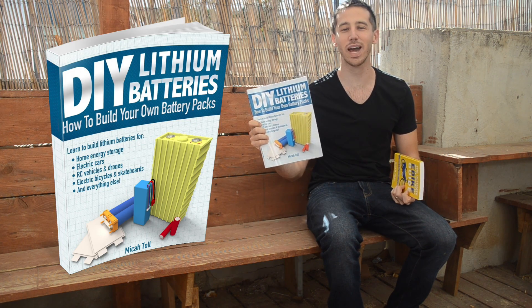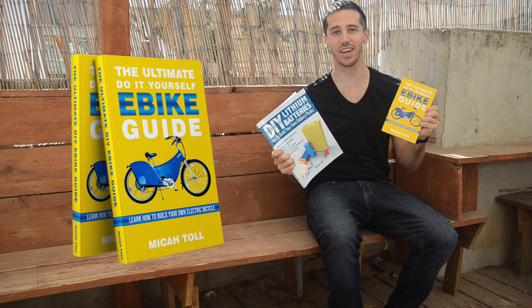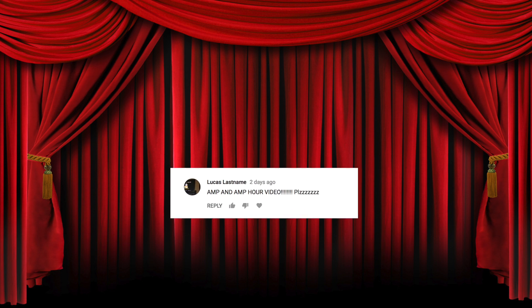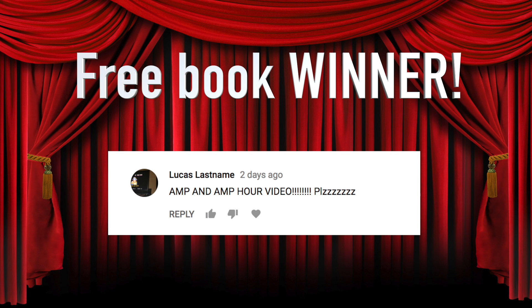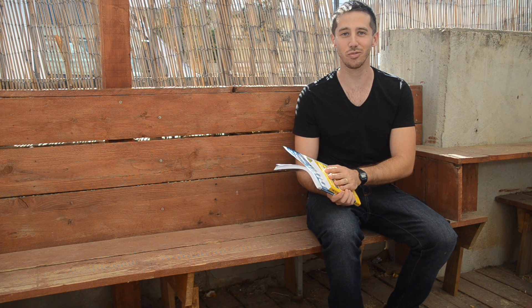Okay, now it's time for the giveaway, where one of you guys can win a copy of one of my books, either DIY Lithium Batteries: How to Build Your Own Battery Packs, or the Ultimate Do-It-Yourself eBike Guide. Now, the winner from my last video, randomly chosen, was Lucas! So congratulations, Lucas! Looks like you want to see a video about amps and amp hours, I will definitely be making one of those in the future.